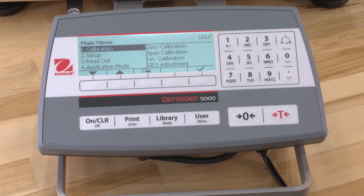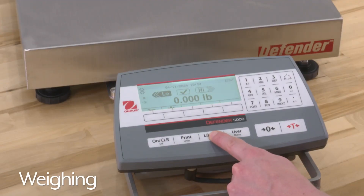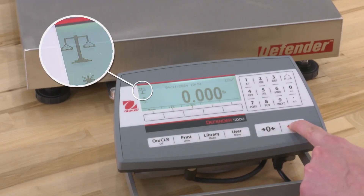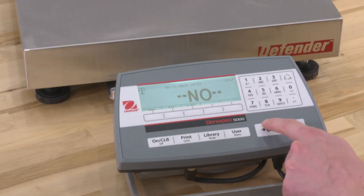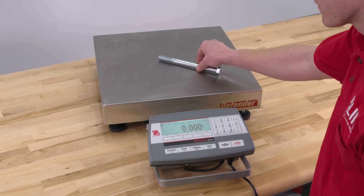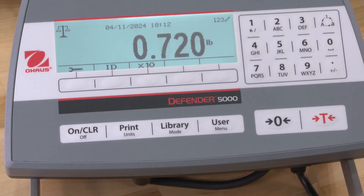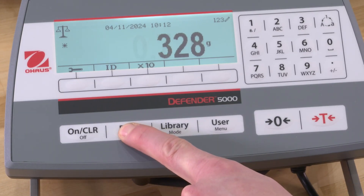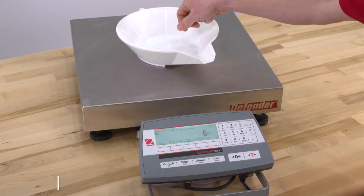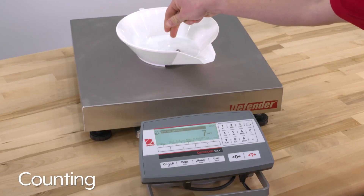To return to the main menu, press the Exit button. To weigh an item, long press the Library Mode button until the Weighing icon is displayed. Press Tear or Zero before placing an item on the platform. Place the objects on the platform to display their weight. When the reading is stable, the Star icon appears. To change weighing units, long press the Units button until the desired unit shows.